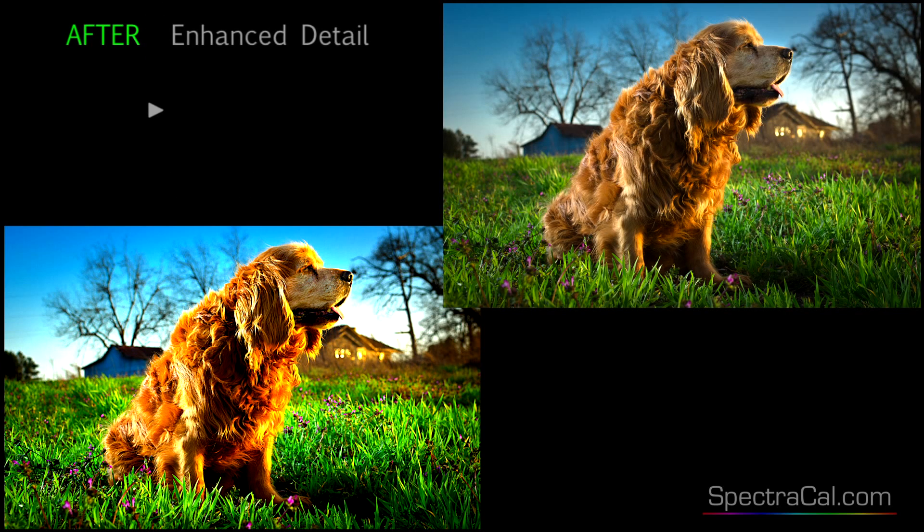Millions of people sit down every week to watch their favorite show and they want to see every detail — and now you can.